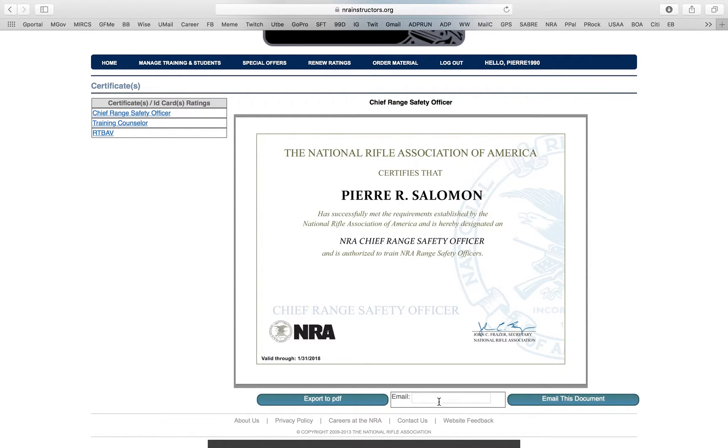You can export the certificate to PDF or email it to anybody. So if you're going to work at a range and the range says they want proof that you're qualified, you can just type in John Doe at whatever email address and then email the certificate right to them.